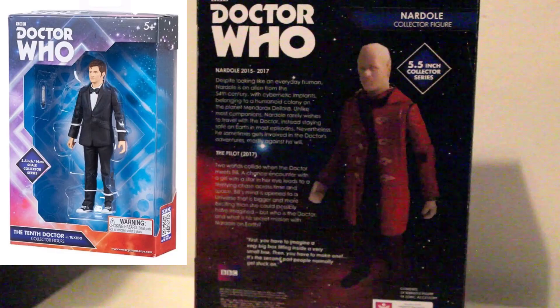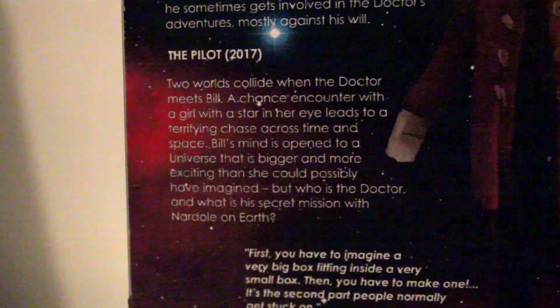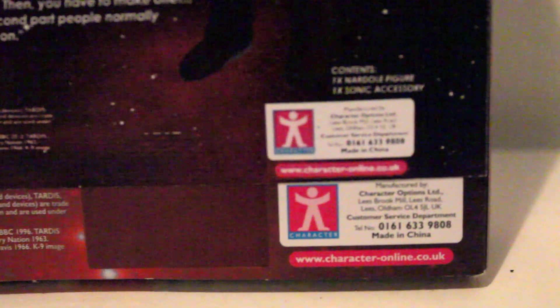For the box I took a spare Tennant in tuxedo box, as I got quite a few when they were going cheaper in Film Planet, and I made my own box with paint.net as I don't have Photoshop. I made the side panels, back and front. Sadly I didn't do the dimensions on the back right, so I do have double legal guff, but I don't mind.